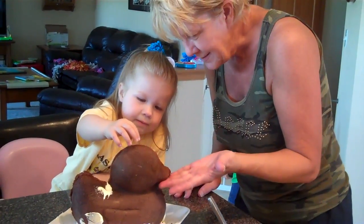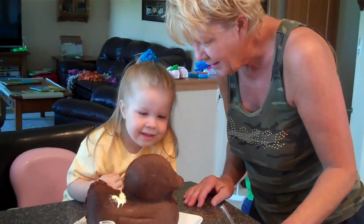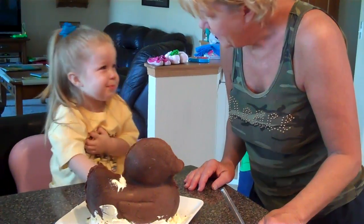And look at it! It's a duck. It's a brown duck.